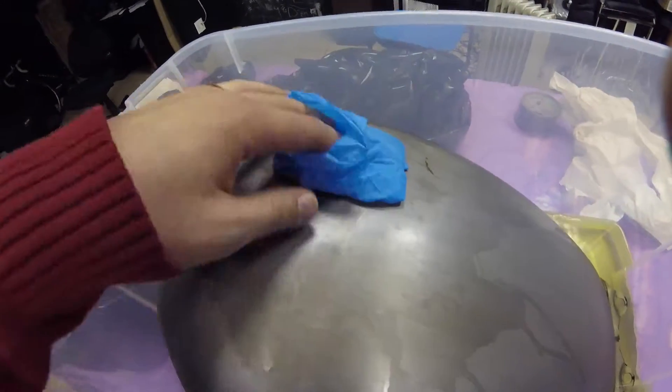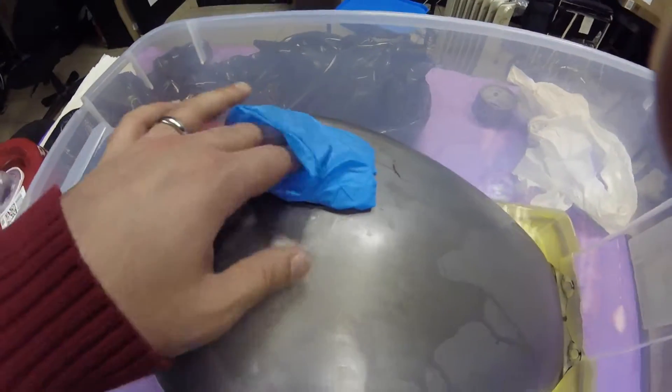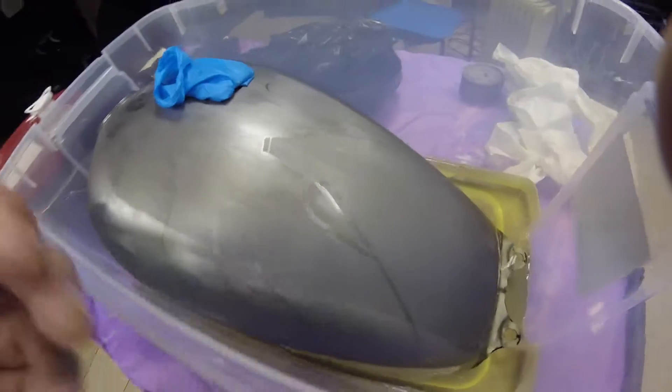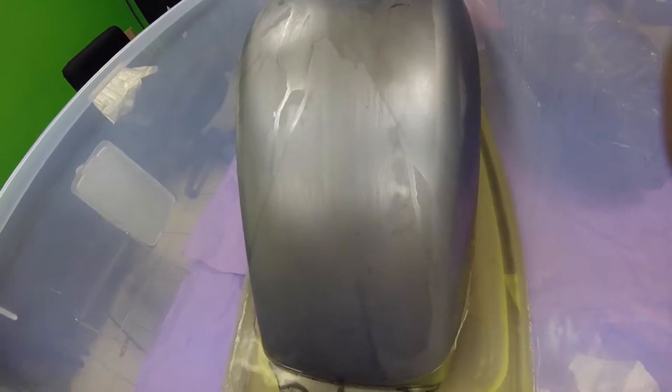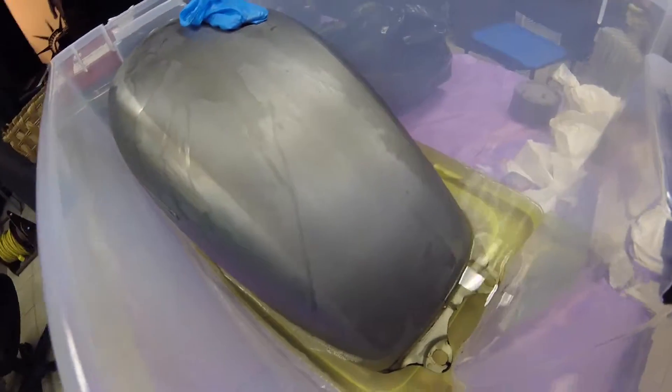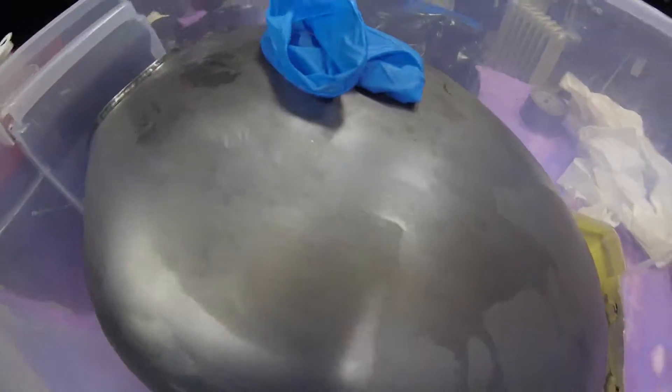I tried to cover the top cap with a nitrile glove to prevent leaking because I was originally filling it up while it was upside down and it was still leaking from there. As you can see, the paint's already been completely stripped — it took a lot of sanding and citrus stripper. Right now I'm just trying to remove all the rust inside; we'll see how that goes.